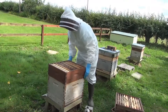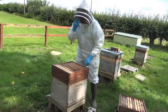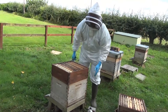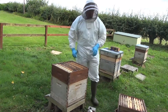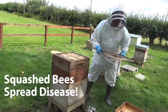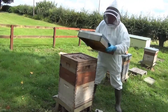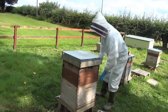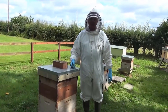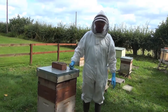Make sure we don't squash bees, because if we squash a bee, the cleaner bees will suck it up, and if there's any disease in that squashed bee, it'll spread the disease — so squashed bees spread disease. We put the roof back on and place a brick on top to stop it blowing off. And that's the inspection done. The beekeeper's happy — that's a good, sound colony, and it's safe enough for another week or ten days.